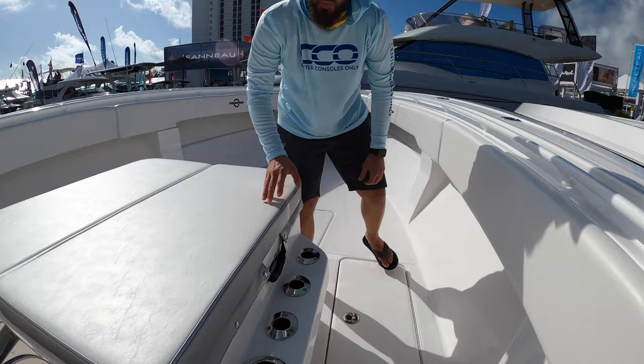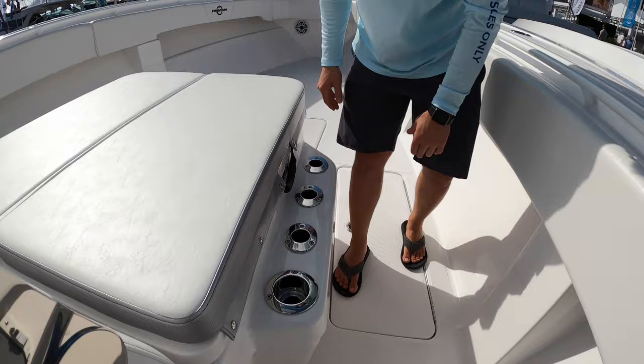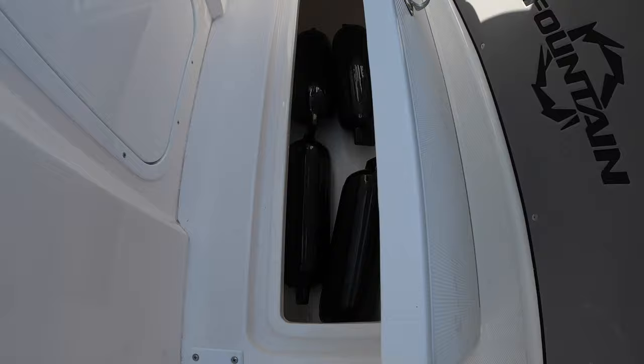The cooler is divided so you can separate your ice as needed, as well as what's stored in it. Cup holders and rod holders line this massive lounger, so you'll get out to your spot in comfort with plenty of ice. We've also got fish boxes on both port and starboard sides at the midship.